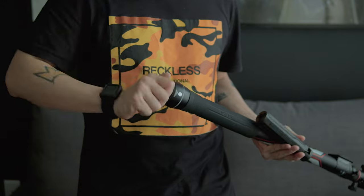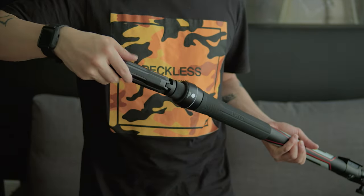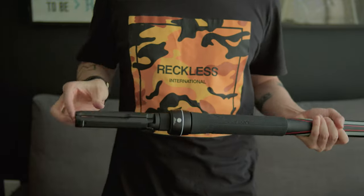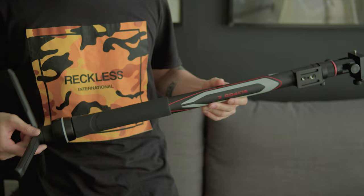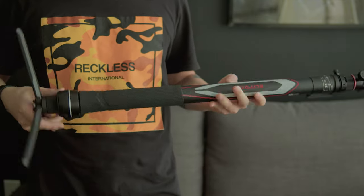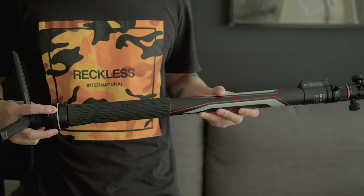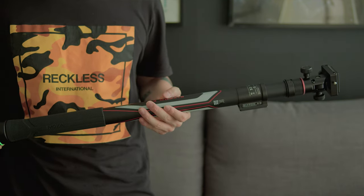The SlidePod E is very easy to set up and use. It only provides a forward and backward sliding motion — that's why it is simple, but I don't think it is a bad thing. You can literally set it up on a tripod, attach a camera to it, press and hold a button to power it on, then use the plus and minus buttons to get the sliding motion going. That's really quick and convenient.